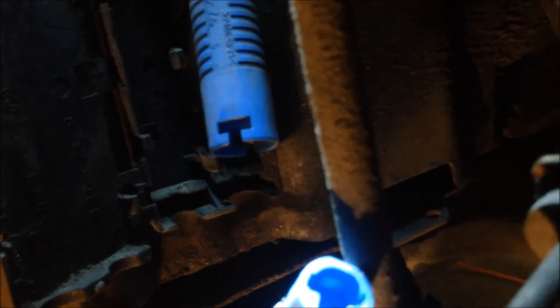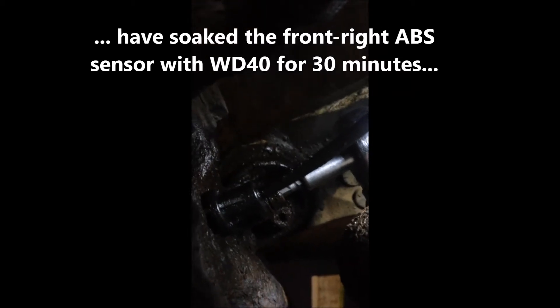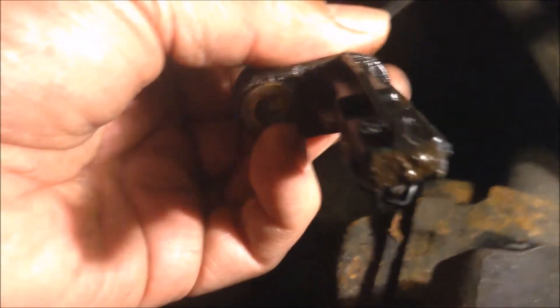The sensor side looks relatively clean. I've soaked the sensor bolt for a while — you need a five millimeter hex Allen key to remove it. I applied extra WD-40 as it's rather tight. After removing the bolt, it's very difficult to take out, so I used a screwdriver and gradually worked it free — be careful not to break it. I pressed around the hole to ease it out.